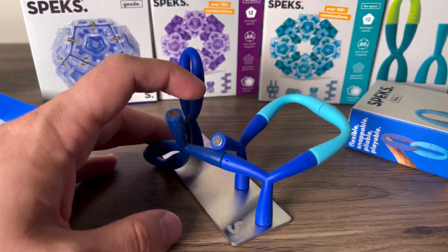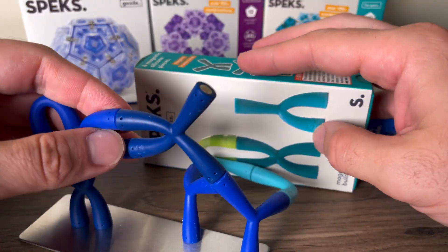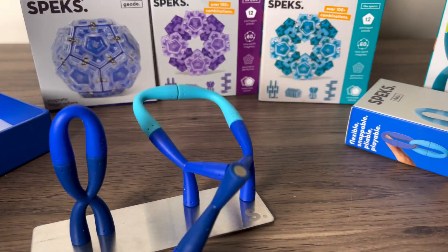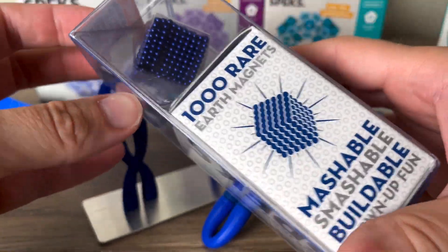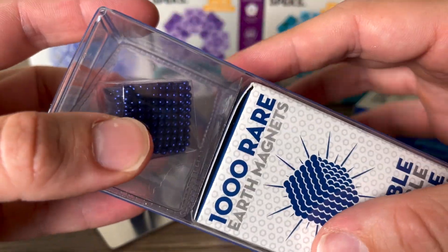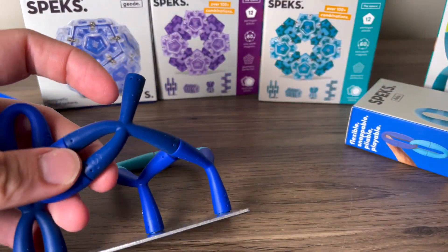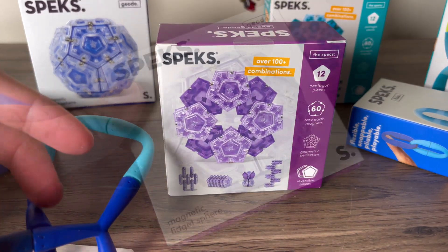The Flex retails for $24.95. We have a green set here too, and depending on traction I may give away these units as well since Speks was nice enough to send me test units. They're also giving away three sets — check the link in the description to enter. Winners get their choice of color, US only, 18 and older. Now let's get into the Geodes — I'm excited to try these.